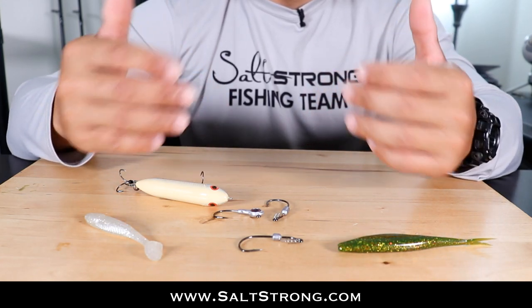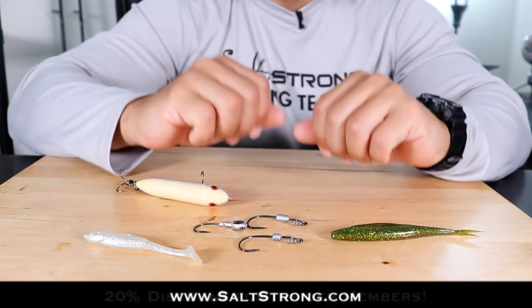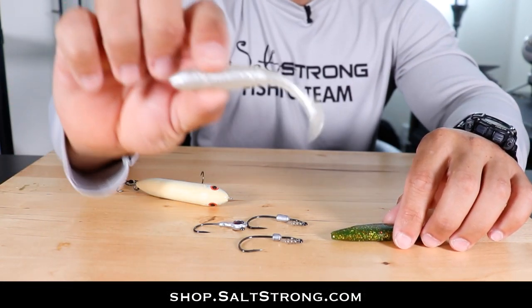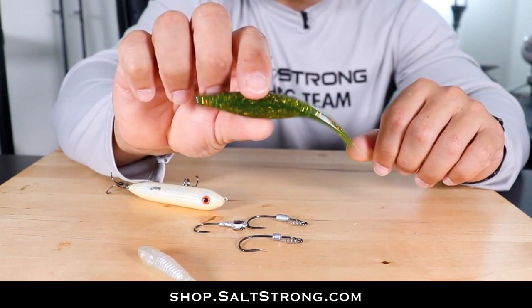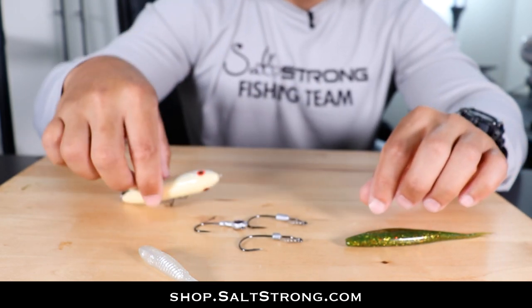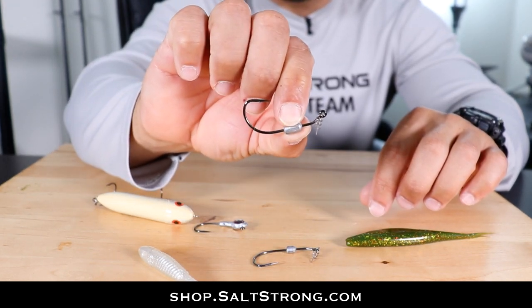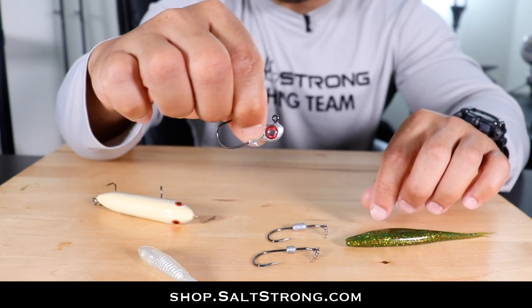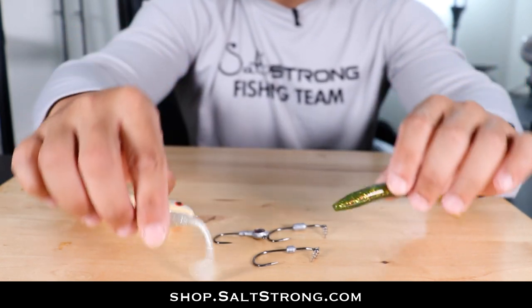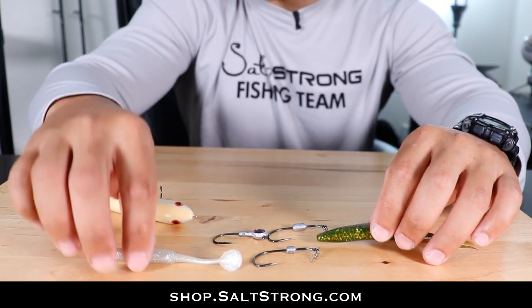If you need discounts on rods, reels, tackle, any of these lures, jig heads, hooks, or accessories, insider members get 20% off our shop page. We sell our Slam Shady Baits, Alabama Leprechaun Baits, topwaters like the Super Spook Junior, Owner Twistlock Hooks in the 1/16 and 1/8 ounce 3/0 sizes, and Trout Eye Jig Heads which work great for either of these soft plastics. If you're not an insider member you can still purchase on the shop page, but you won't get that discount.